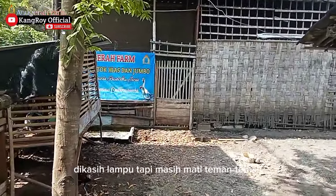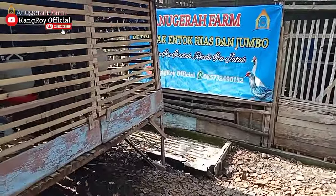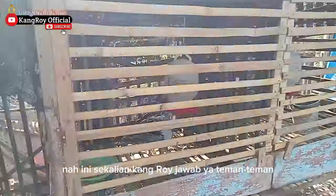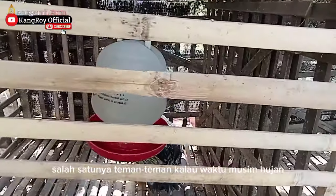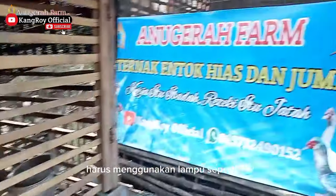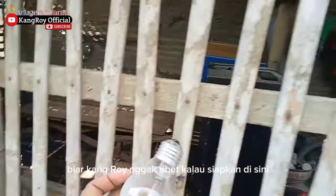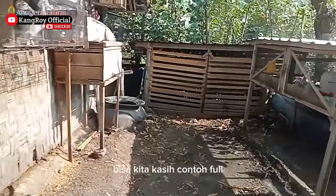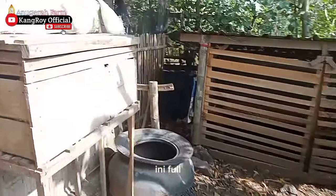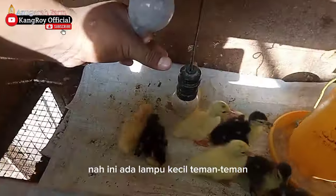Kalau teman-teman bertanya, dikasih lampu tapi DOE-nya masih mati — nah ini sekalian Kang Roy jawab. Dimana salah satunya, kalau musim hujan teman-teman harus menggunakan lampu seperti ini. Nah ini sudah Kang Roy siapkan, kita kasih contoh full praktek di lapangan. Nah ini ada lampu kecil teman-teman.